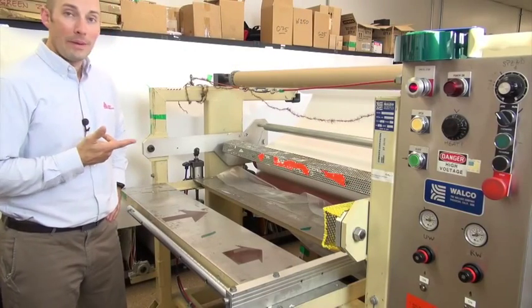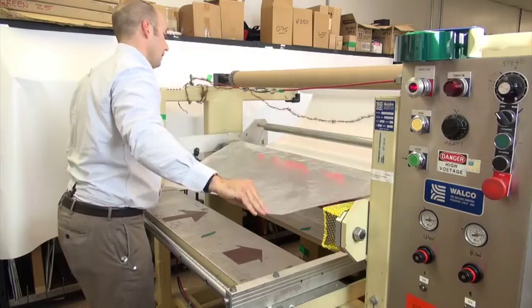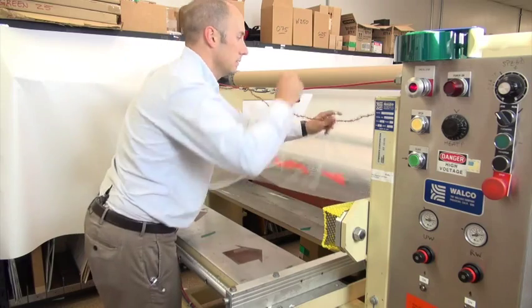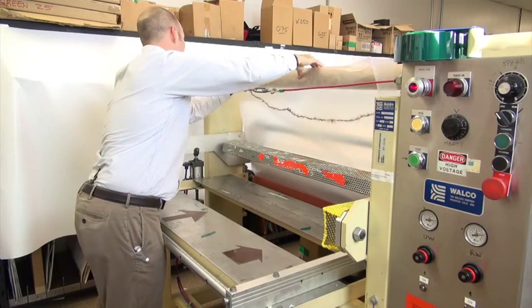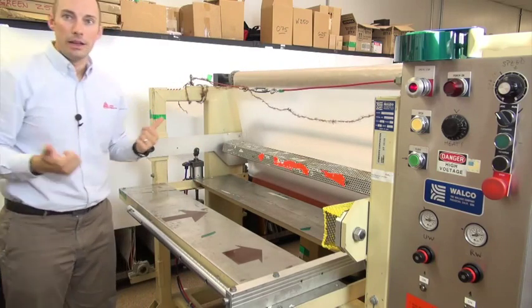Next, take the liner we stripped off and web it up to the rewind. When you're webbing, you want to make sure to stay underneath this bar — this bar is what's used to control tension and the strip angle. Then using a single piece of tape, align your liner and tape it down to the core. That single piece will help the liner to self-align as you start.